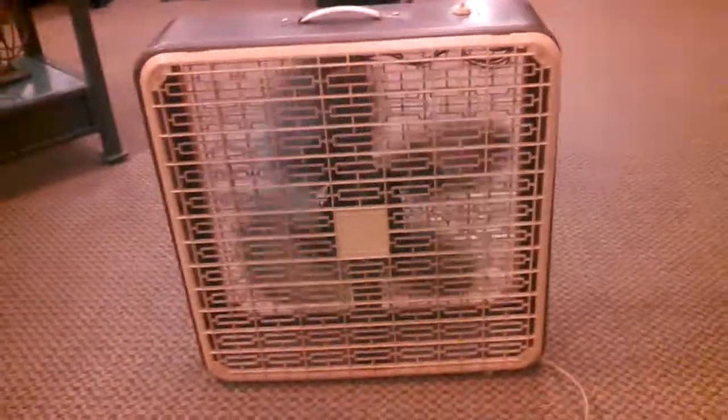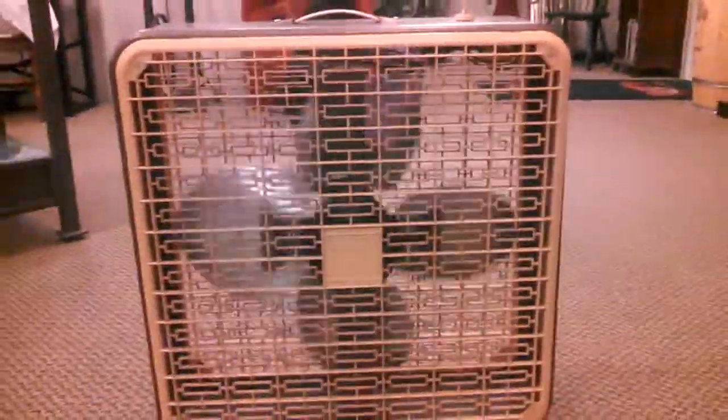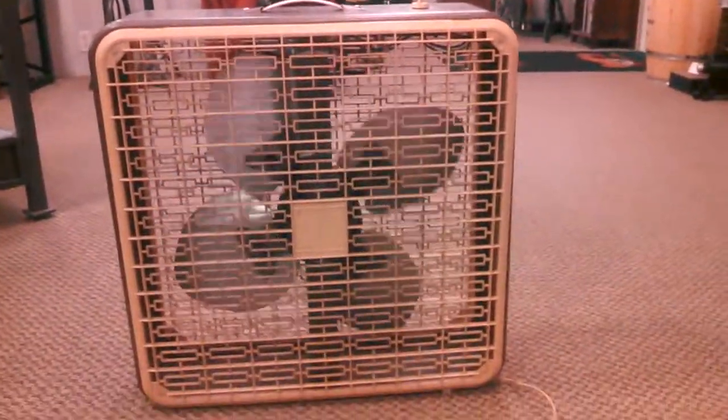Take a look from the other side. I love that guard. Needs a little oil — you can see it stops pretty abruptly. Let's do zero to high. Quite buzzy.